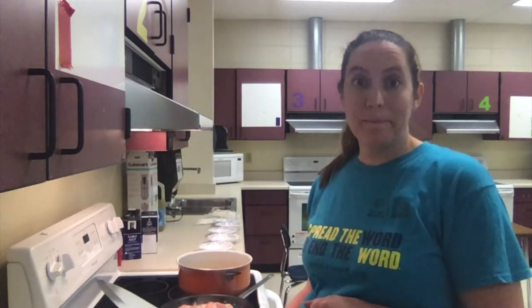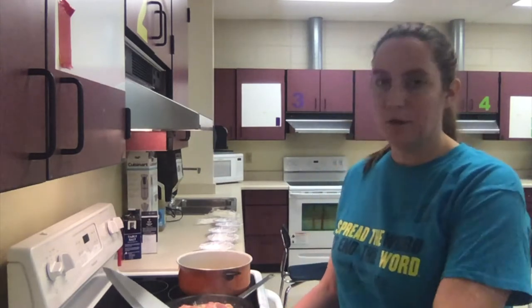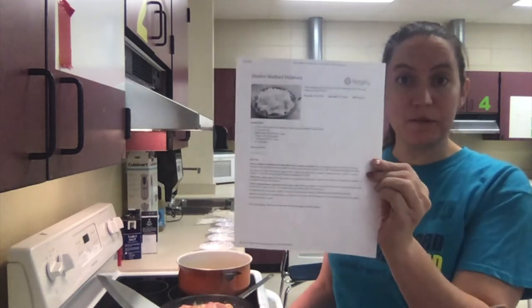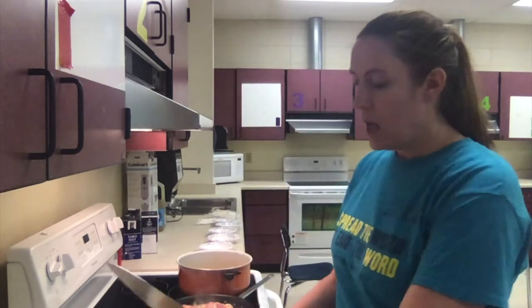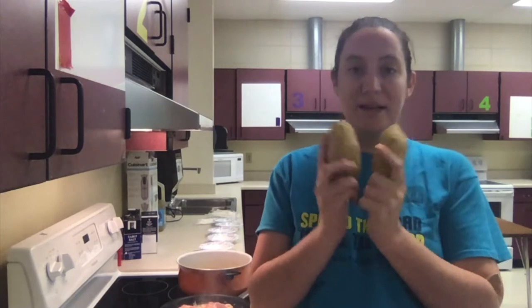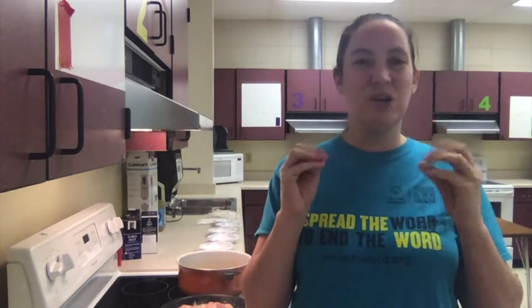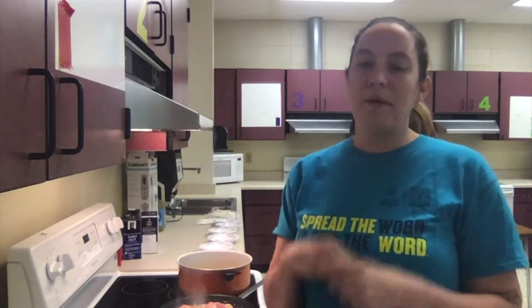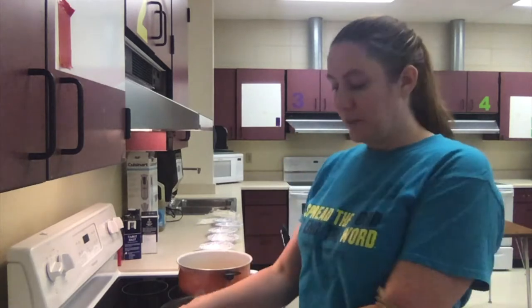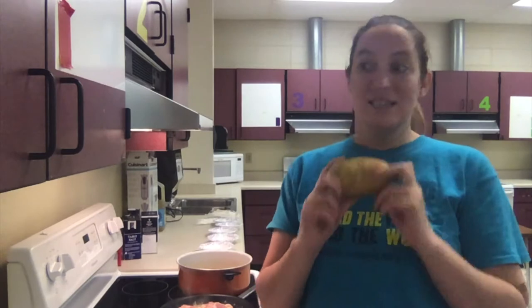We're going to talk about boiling potatoes today — making the perfect mashed potatoes recipe. I'm using Yukon Gold potatoes. These are the best potatoes for mashing because they are the least starchy, which means they don't get sticky. If you've ever had potatoes that get really sticky, it's probably a russet or a potato with a brown skin. Yukon Golds have a yellowish flesh and they don't get sticky.